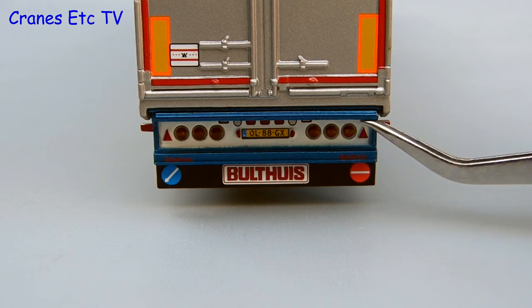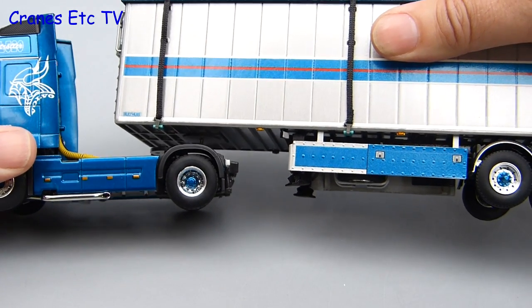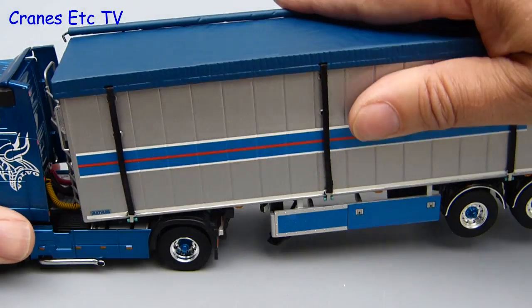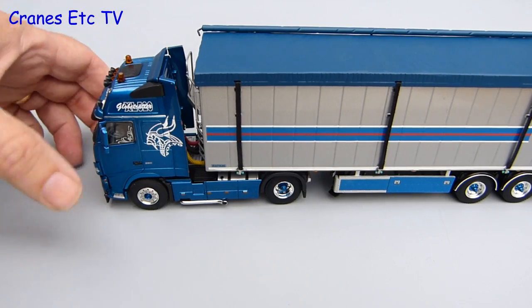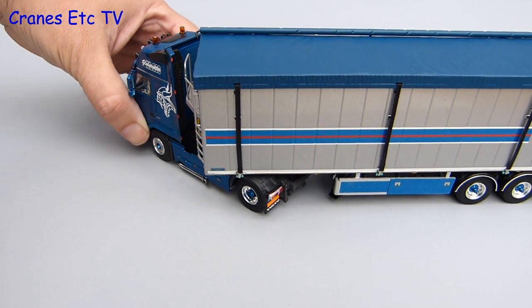With the run through of the features complete we can move on to join up the tractor and trailer. This model has the usual simple connection of the kingpin clipping into the fifth wheel. Once that's done the connection is solid and you can drive your truck and trailer all round your tabletop. The scaling is also good because there's no fouling of the tractor and trailer during a tight turn.